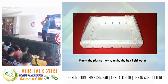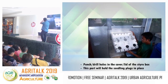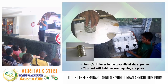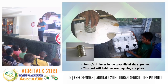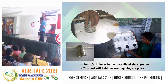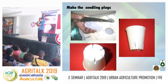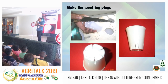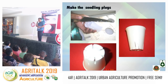We make holes in the container using a tin can — the size depends on the plugs you'll use. For plugs, we use styro caps, which last 4 to 5 years. When styro caps run out, we shift to plastic caps. Either works fine.